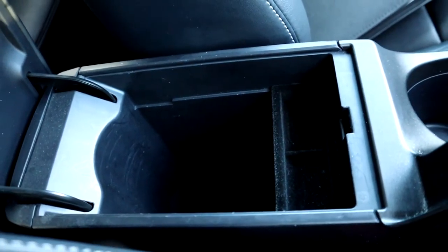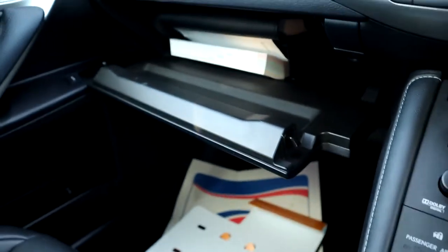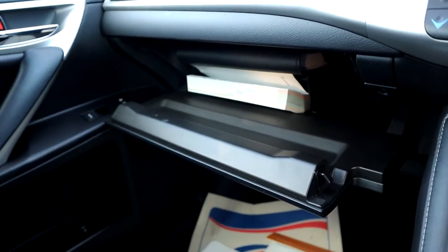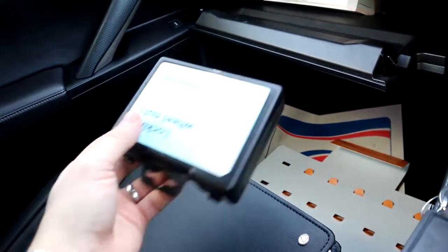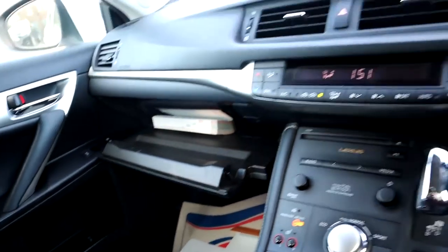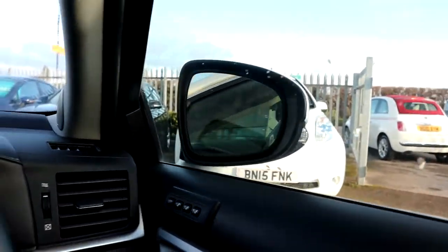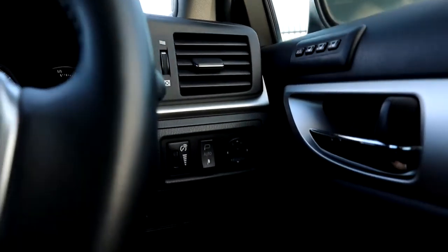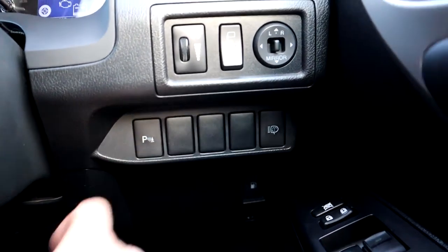Centre armrest with a bit of storage, glove box with even more storage, and you've got your owner's manual pack, your Lexus pack, and your locking wheel nut. Cruise control, electric folding door mirrors. You can turn your parking sensors off if you don't want them on.